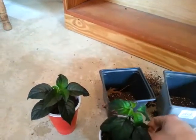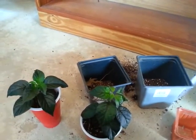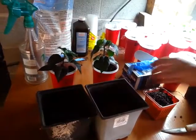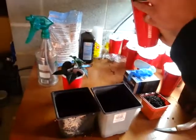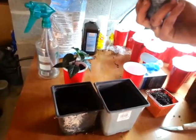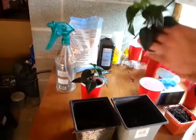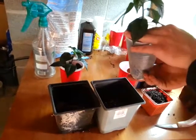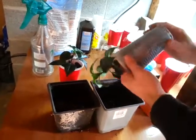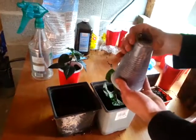When you're repotting, put your finger over the base of the stem where the dirt is, like that, turn it over, and gently squeeze the bottom until it comes out.